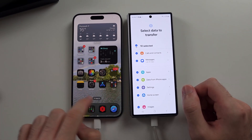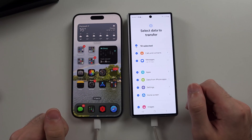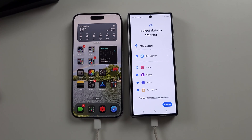On the old iPhone, it will ask you to trust the connection to the computer, so tap Trust. Once that's done, it scans all the things that can be transferred, and you tap Transfer to start the data transfer.